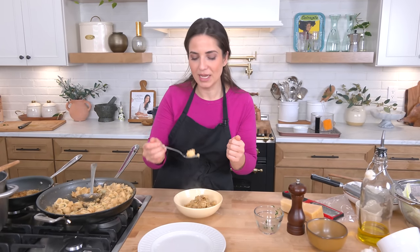Go to LauraInTheKitchen.com for the written recipe. If this recipe hit all the feels for you, let me know down below, or if you grew up eating it a different way, I would love to know. Hope you enjoyed spending time with me and I will see you in the next one. Bye!